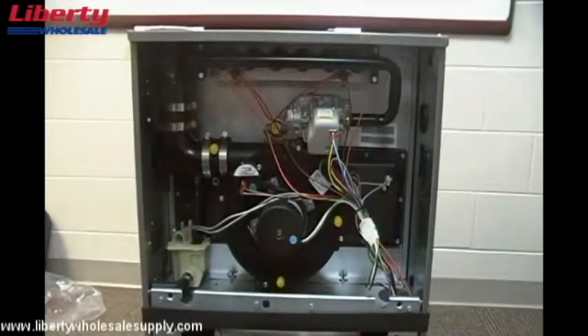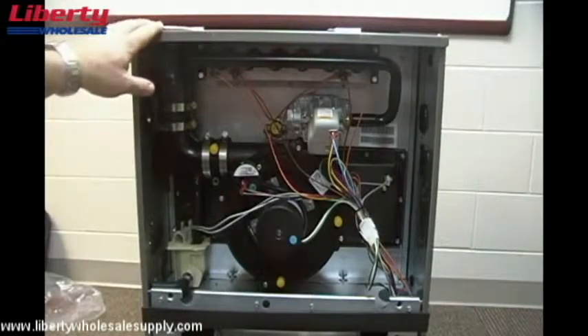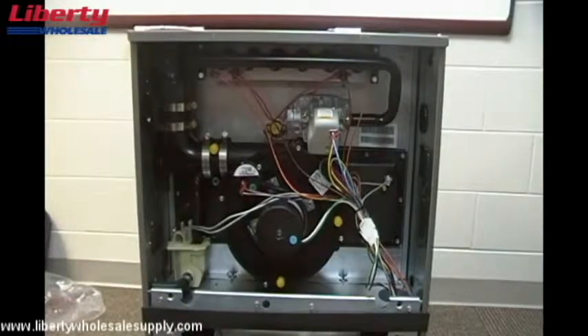This video will demonstrate how to convert the new gas furnace platform from the standard upflow configuration shipped from the factory to a horizontal left airflow using a left vent, so your vent piping will be coming out the same side of the furnace as the supplier. The first process to converting this furnace is going to be removing the condensate trap and the hoses.